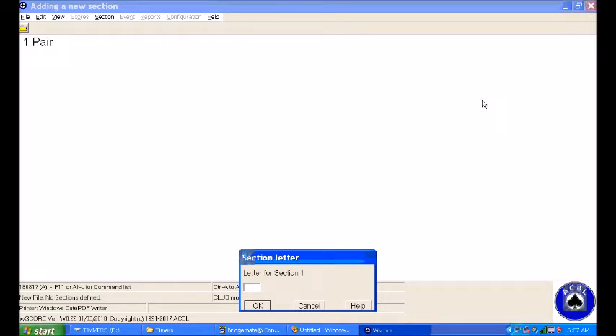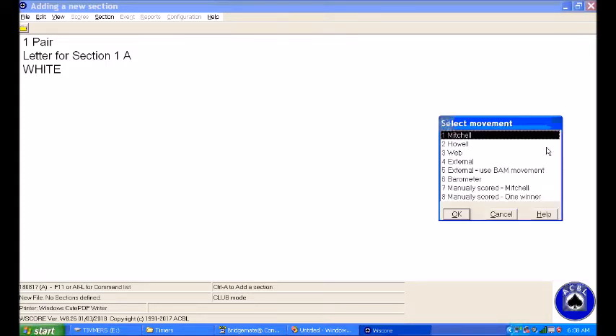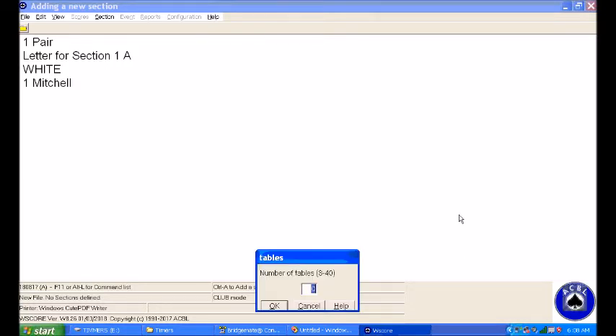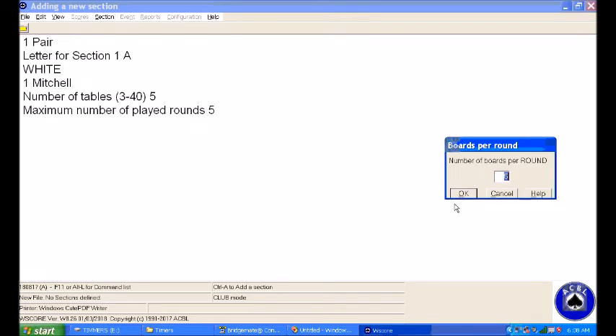It wants to know what type of game — it's always a pair game; we don't do Swiss or any of that. So just say okay to pairs. It wants to know the letter for the section — we only have one section so we always use A. It wants to know the color; I always use white. It wants to know what type: if we have five tables or more we'll use a Mitchell; if we have less than five tables we'll use a Howell. I'll show you in a minute how we can reset. Right now I'm going to go ahead and set it up for Mitchell — my registrar has told me we have five tables, so I'll say five. It automatically calculates the played rounds will be five.